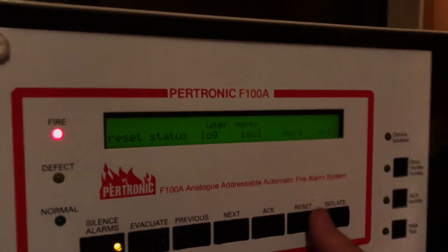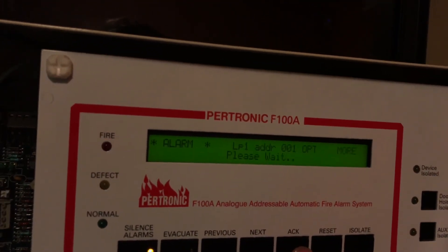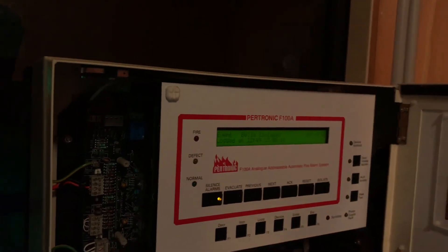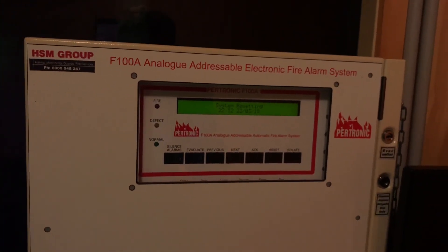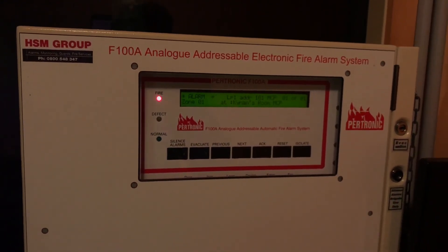Let's reset the panel now, and I think that will just about sum up today's system test. I hope you enjoyed today's test video, and next time we'll go over zone 2 which is my parents' bedroom. Thanks for watching.